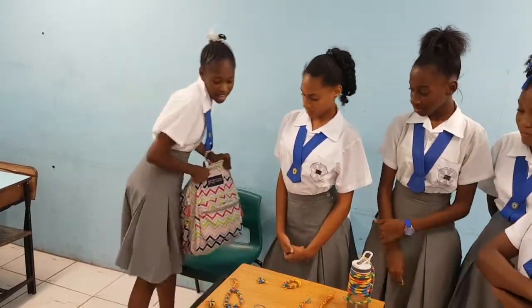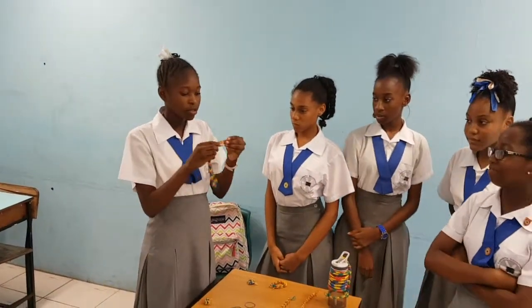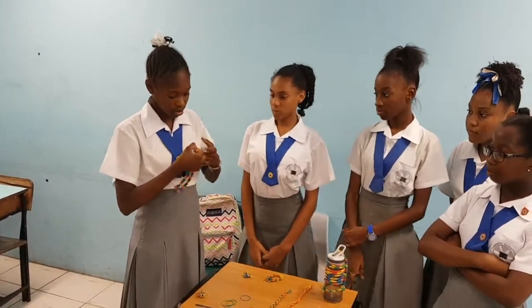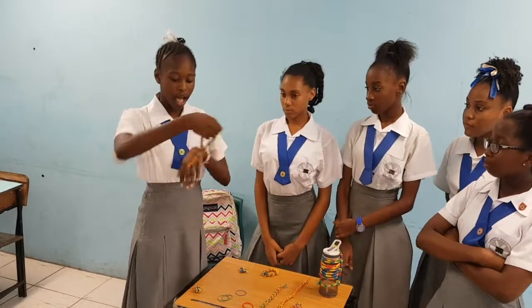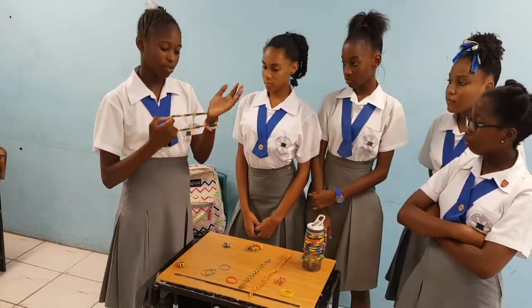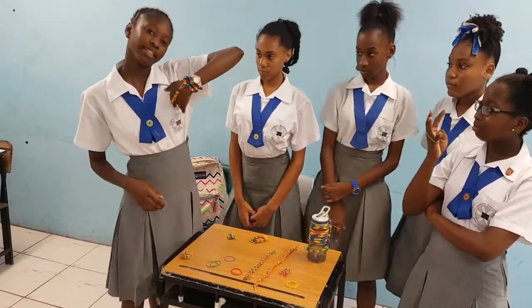Another thing I have created is a bracelet. You have to put these parts on your finger, like this, and then put it around and twist it, so it will be like this.